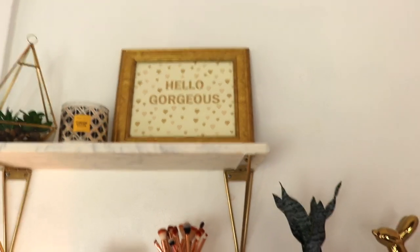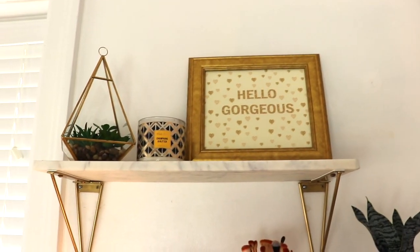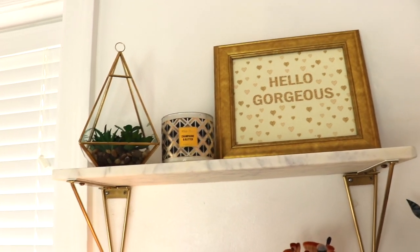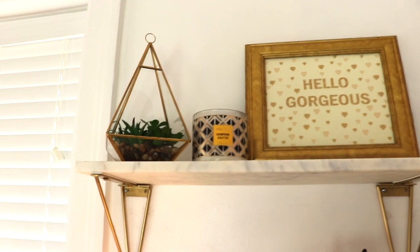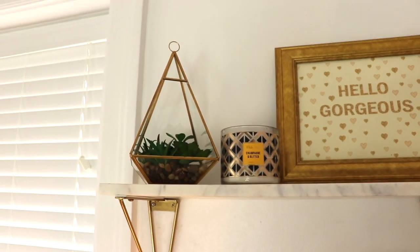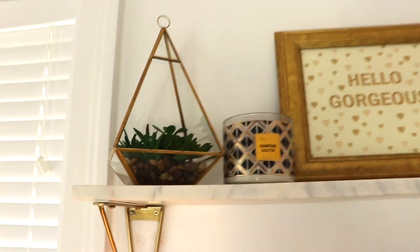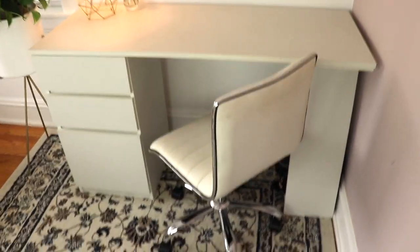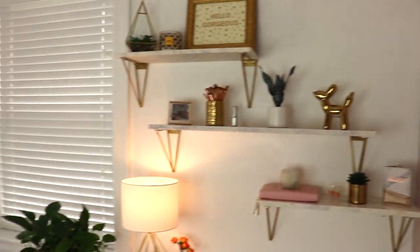I also have a gold frame that says 'hello gorgeous' in sparkly letters, a candle from my friend Savannah — champagne and glitter scented, which is the epitome of me as a person — and then some other little succulents in a geometric gold glass frame. That is the whole detailed office tour, other than my desk chair and rug that were here before. But this is all the new glamorous stuff.